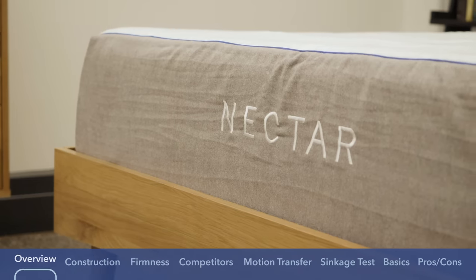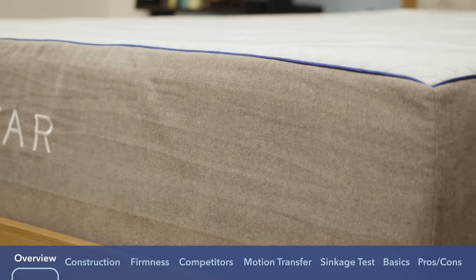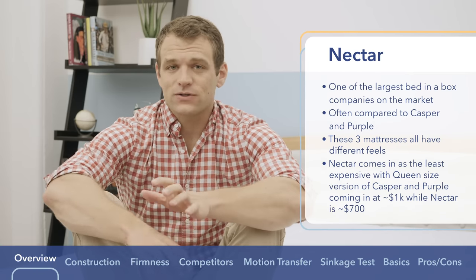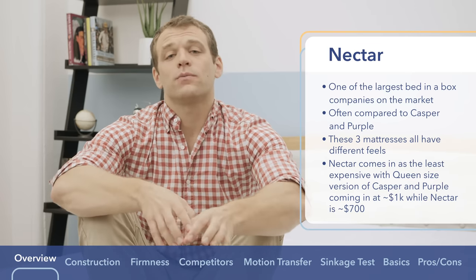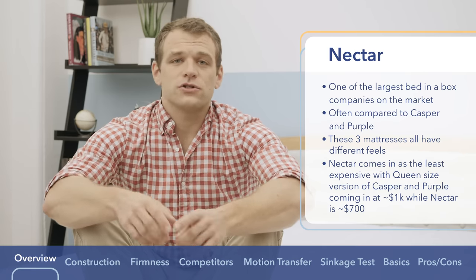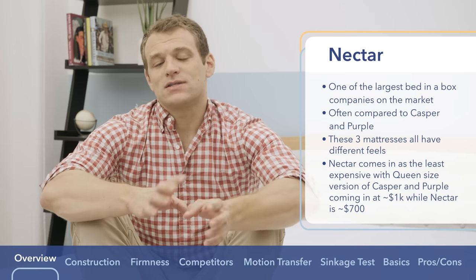Nectar is one of the biggest bed-in-a-box mattress companies out there. If you've been looking at reviews on YouTube, it's going to be pretty tough to have missed any of their ads. The mattress is most often compared to the Casper and Purple mattresses, all three of which have really different feels. The Nectar does come in a little bit less expensive, with the queen-size Casper and Purple coming in at around $1,000 and the queen-size Nectar coming in at just about $700.